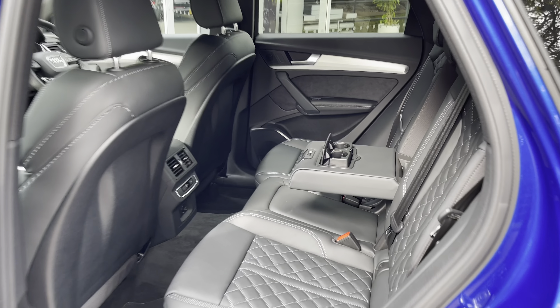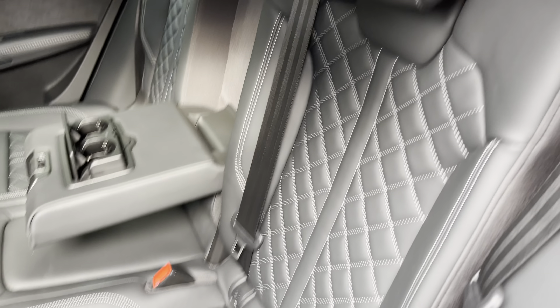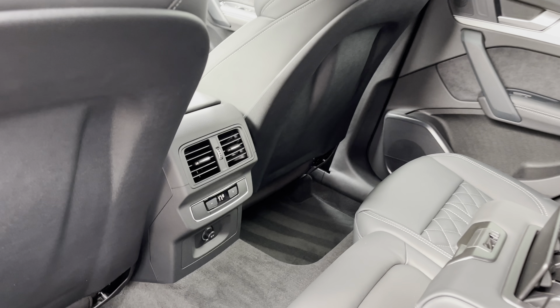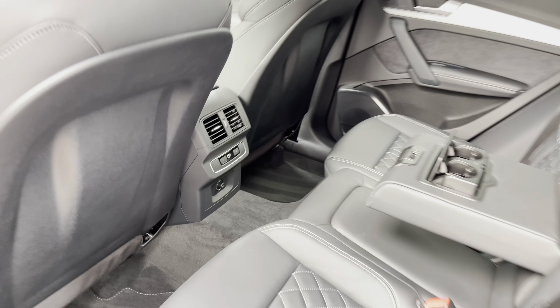In the back, there are three spacious seats. The outer two come with ISOFIX points, making them perfect for child seats, and they fold 40-20-40, so it's very easy to get skis to the centre. Rear passengers are also treated to a third climate control zone, allowing a different temperature to those in the front, alongside a 12-volt socket for accessories.